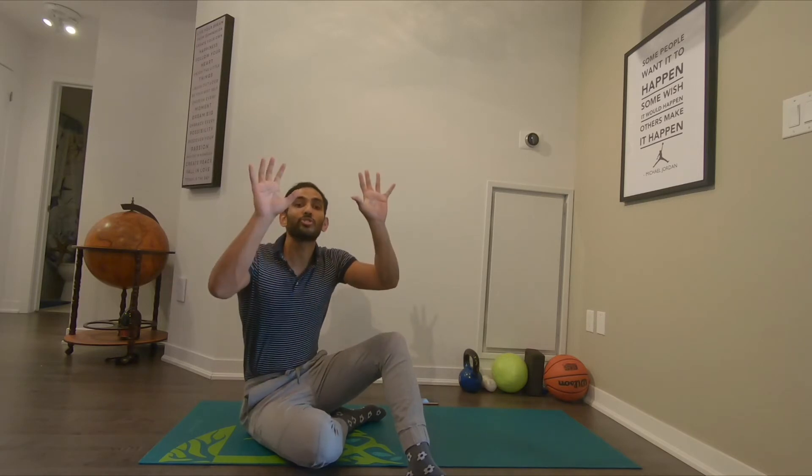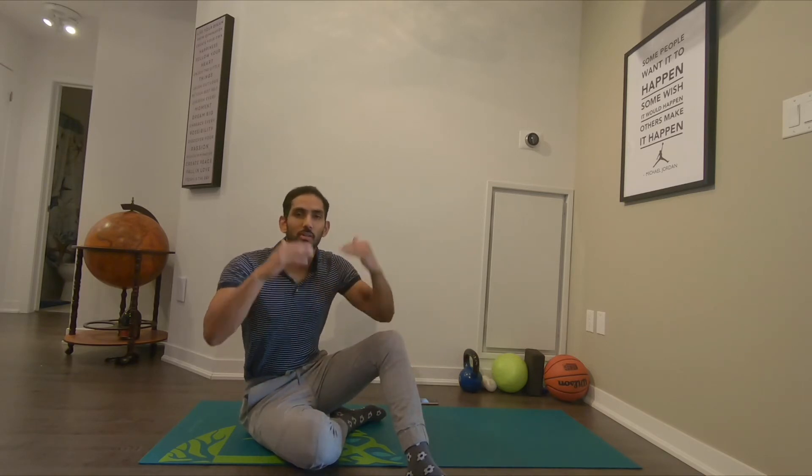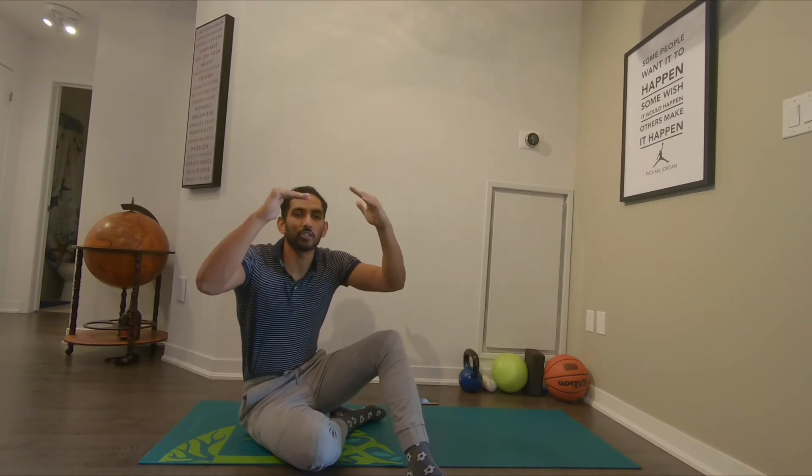This takes our shoulder blade awareness exercise and changes it from in towards each other and away from each other, to up towards your ears and down away from your ears. Just like with the other scapular training exercise, you're trying to build that awareness — what happens when both shoulder blades come up towards your ears, and what happens when you pull them down away from your ears.